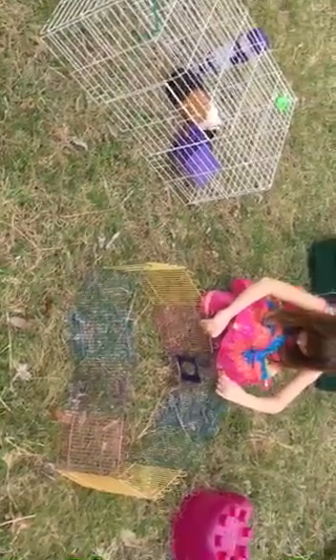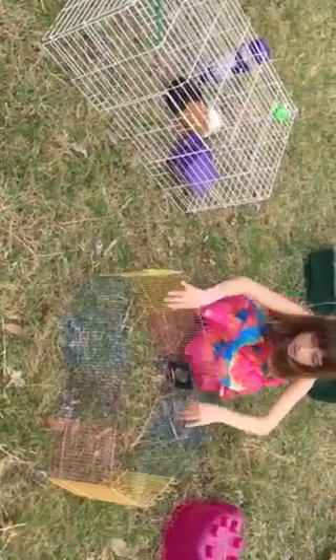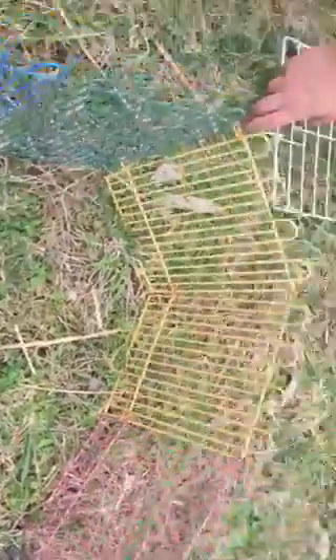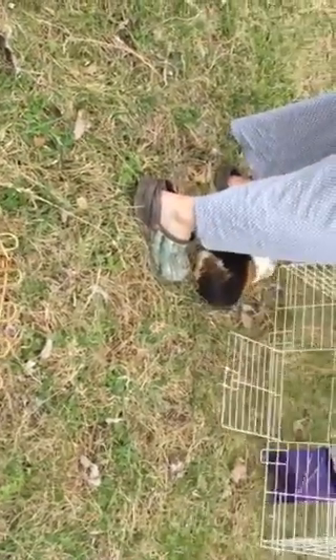And now, how to have an active guinea pig. We're gonna put her in the pen. Guinea is her name, and she's a three-year-old guinea pig.